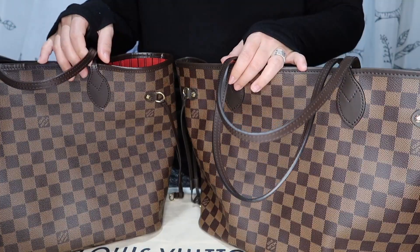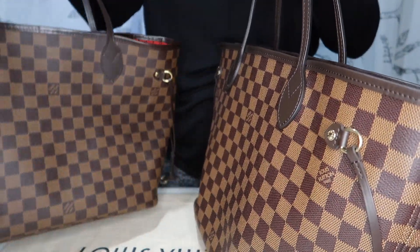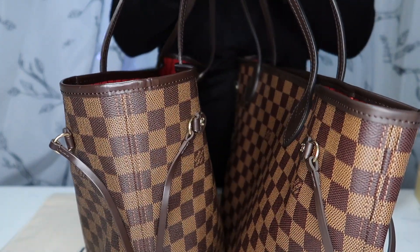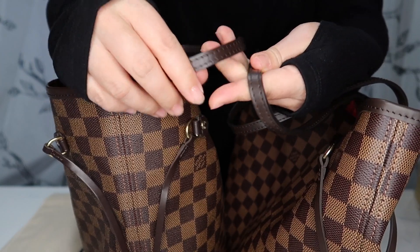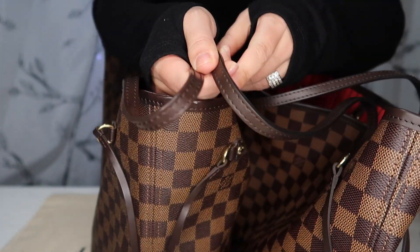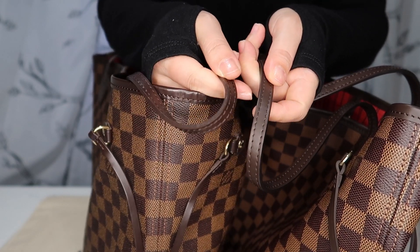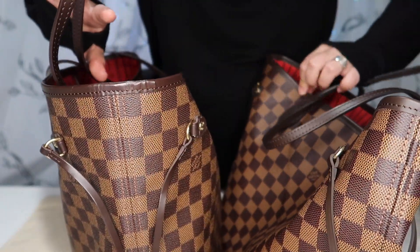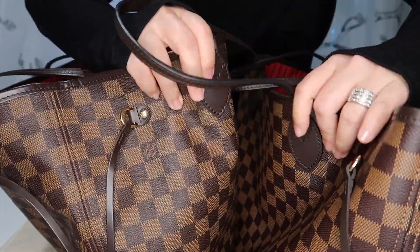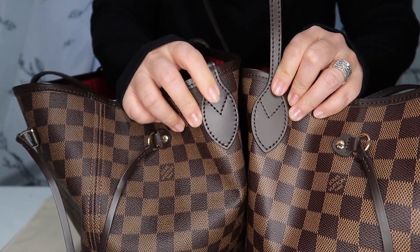One big difference I notice — and I think this is new as of 2019 — is that the leather on the 2019 bag has a matte finish, compared to the shinier finish of the previous bags. You can see that: matte finish on the newer bag, shinier finish on the older bag. I actually like the matte finish better.